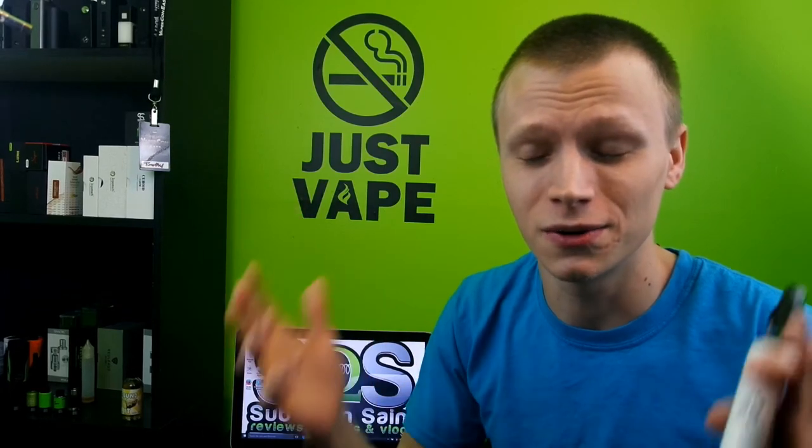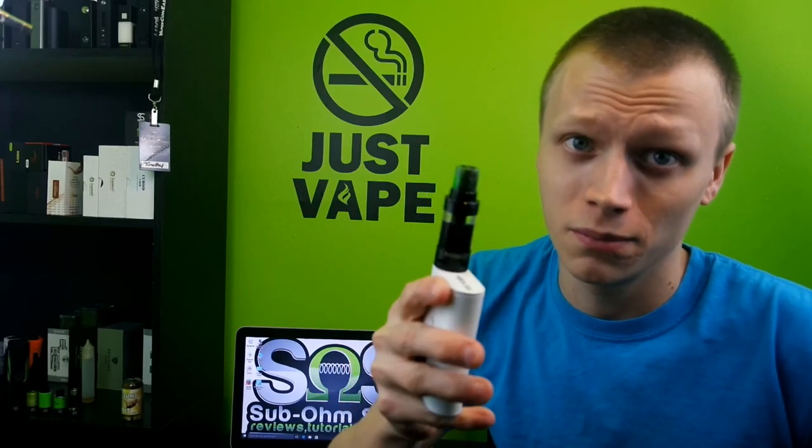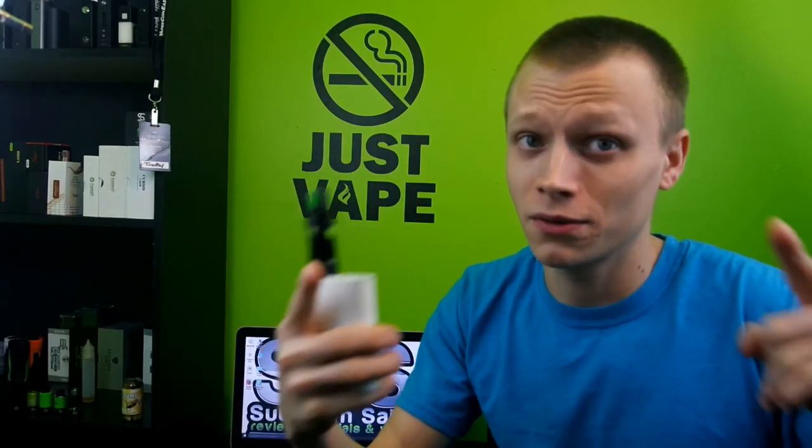Other than that, I've actually enjoyed the vape off of it — I get good vapor, the screen's nice and bright, and I like that it supports firmware upgrades. I do not recommend charging through the USB — always take out your batteries and charge them externally. It fits good in the hand, it's nice and small, and I do like it despite those gripes. Anyway guys, thank you so much for watching — be sure to like, comment, subscribe, and I'll see you guys next time.